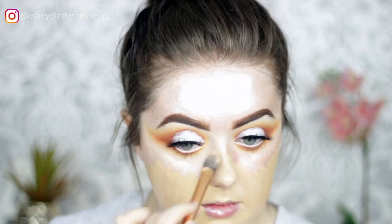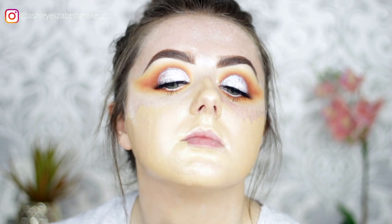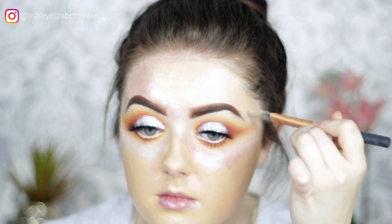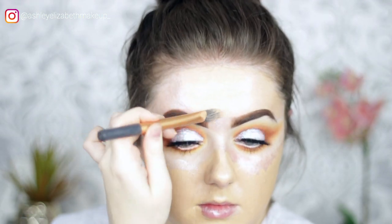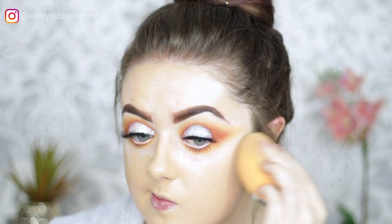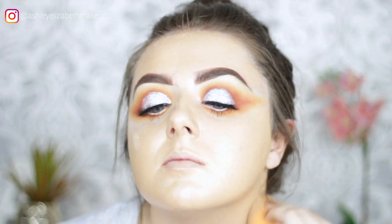Painting the foundation all over the skin using a Real Techniques Foundation Brush, which creates a fuller coverage, then buffing it out using the Real Techniques Complexion Sponge, making sure it's all blended in and down the neck to match.